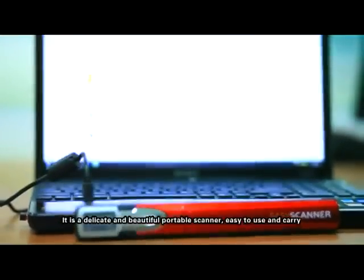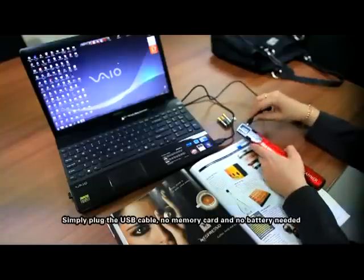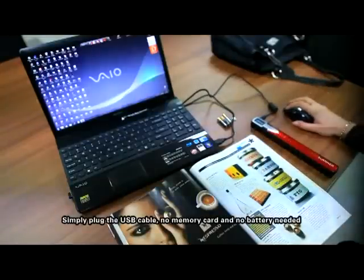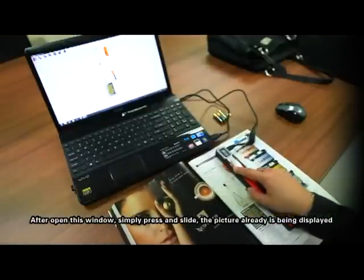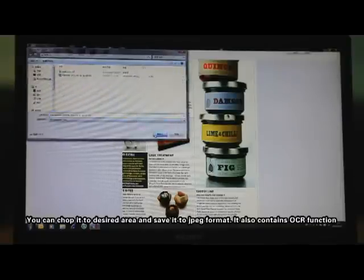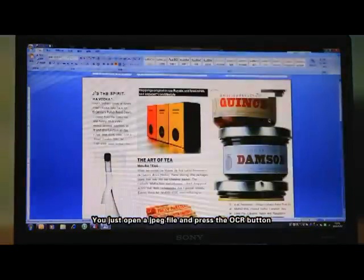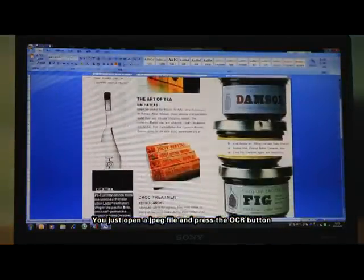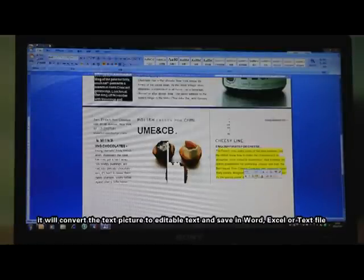It is a delicate and beautiful portable scanner, easy to use and carry. Simply plug in the USB cable — no memory card and no battery needed. You can use the scan and OCR function. Simply press and slide, the picture is displayed, and you can crop it to the desired area and save it as a JPEG file. It also contains an OCR function: open a JPEG file and press the OCR button, and it will convert the text picture to editable text, saving it in Word, Excel, or text file format.